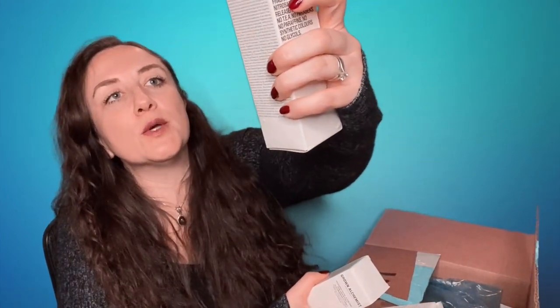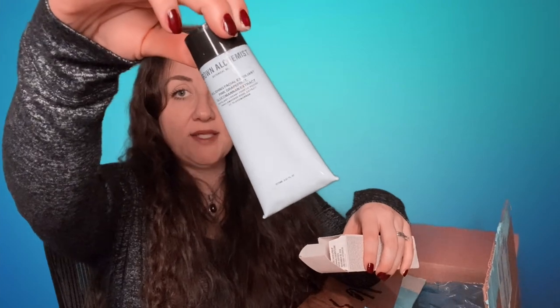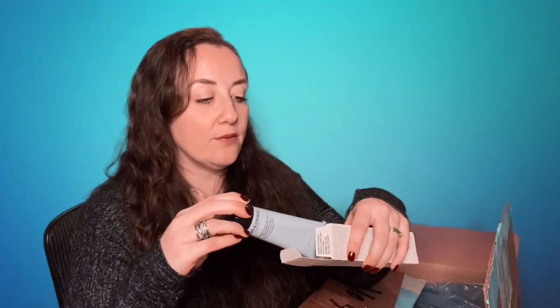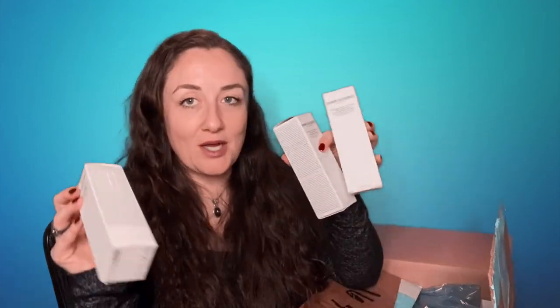The next thing I bought — and I maxed out on it — is the Grown Alchemist Polishing Facial Exfoliant in Pink Grapefruit and Glucomadon Extract. They always have really simple packaging. I just recently did an updated review video on all the Grown Alchemist products I've used — I counted them and I've used 12; I'll link that in the description. My husband has caught on and really likes these too, so I have three and am all set. This is what I spent the majority of my money on.